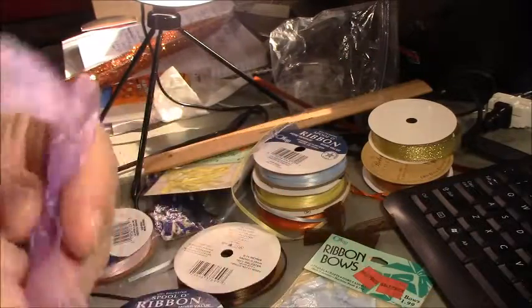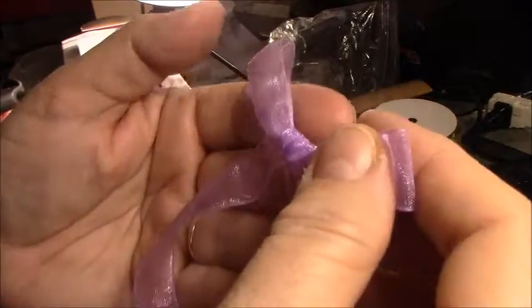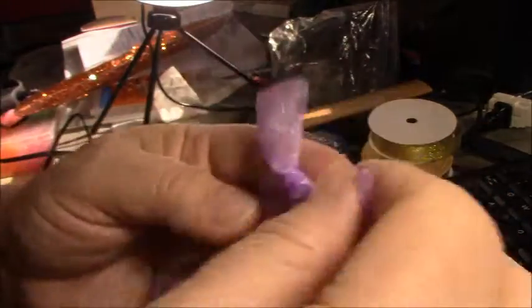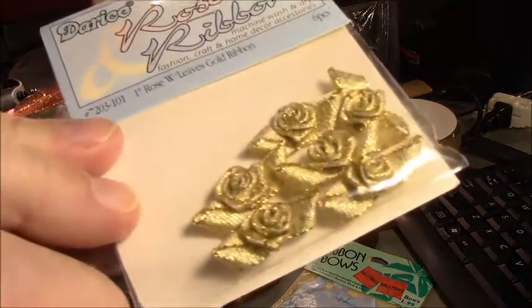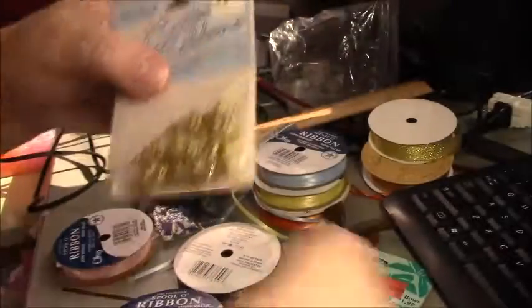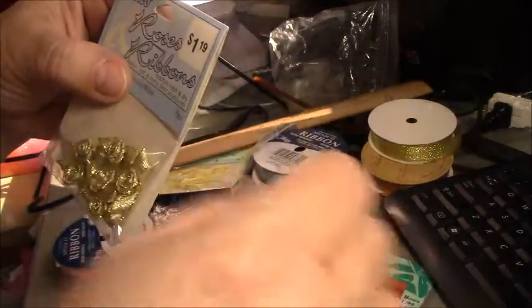The thin ribbon — it looks okay, it doesn't look bad, but it's such a thin ribbon that you don't get a really nice knot. But it still looks good, and you can actually embellish it. Another thing you can buy are these little embellishments — I find them all the time at estate sales, yard sales, and thrift stores — and you could take one and glue it on top of the bow, which would be really pretty.